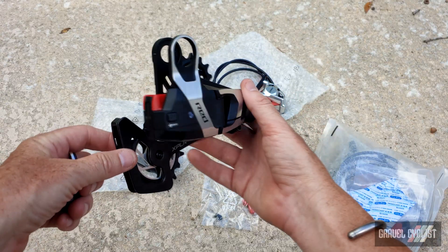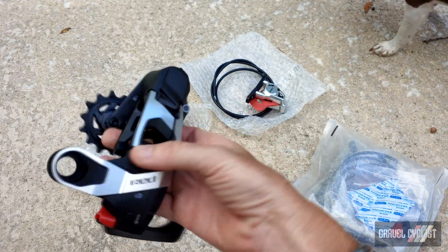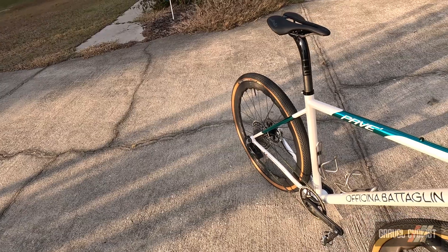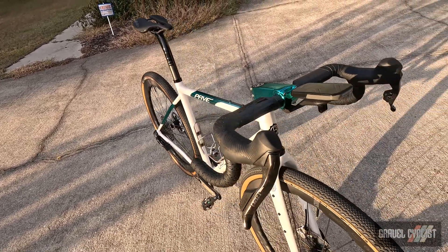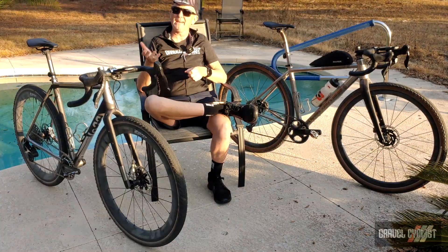If you look closely at these derailleurs, you'll see they've also ditched the limit screws and the B-adjustment screws. The UDH design also improves alignment between the derailleur and the cassette, so you don't have to worry about aligning your rear derailleur with a hanger alignment tool.